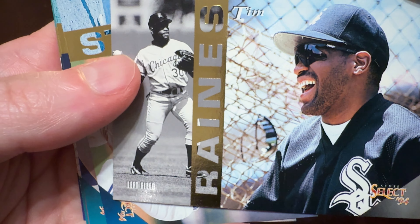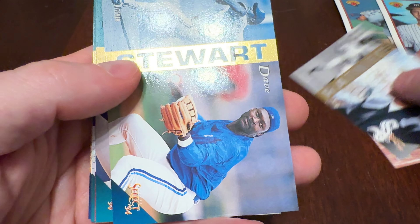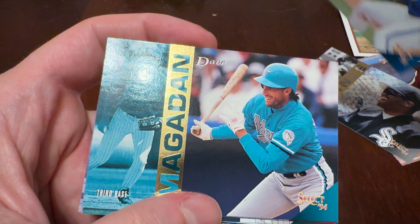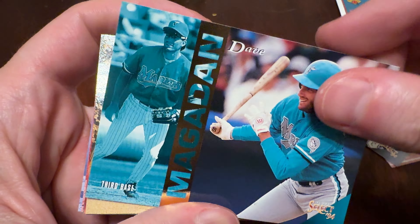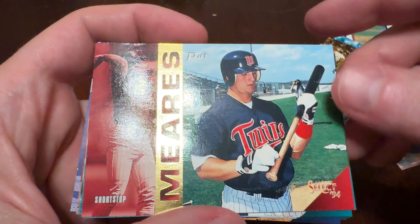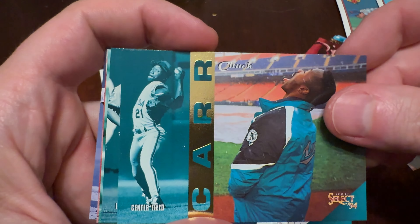Let's do 1994 Score Select Series 1. You get 12 cards per pack, behind this tamper-proof foil wrapping. There are some insert cards. Pause your screen, I'll get my fat fingers out of the way and let's see what we get. Beautiful cards — I love opening these. I did not open them when they first came out, so this is kind of my first go.